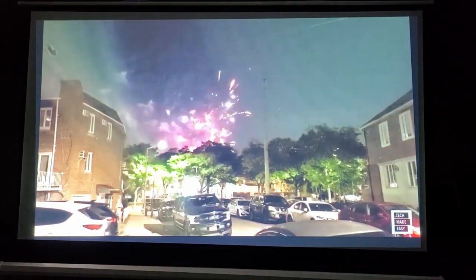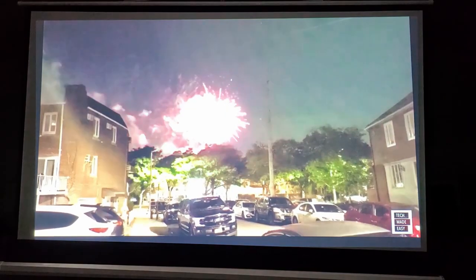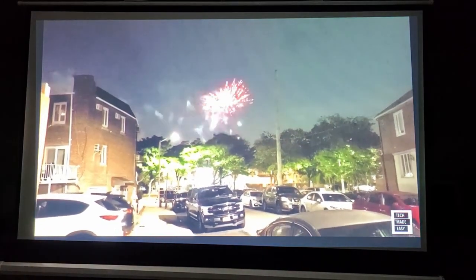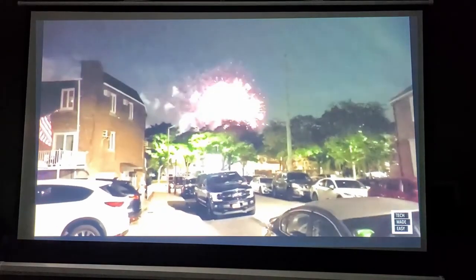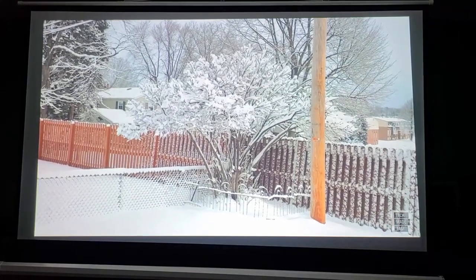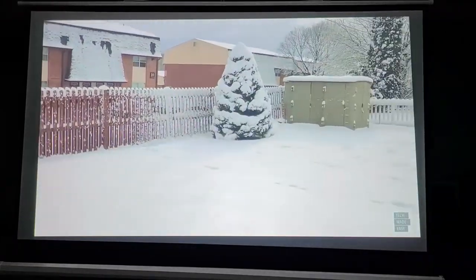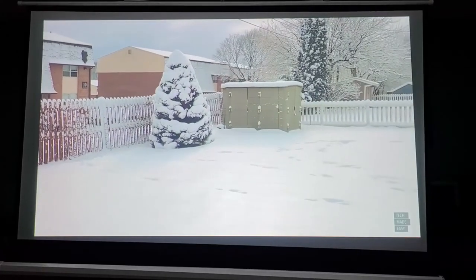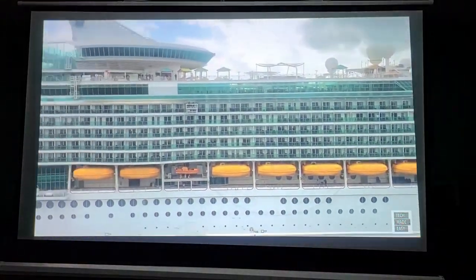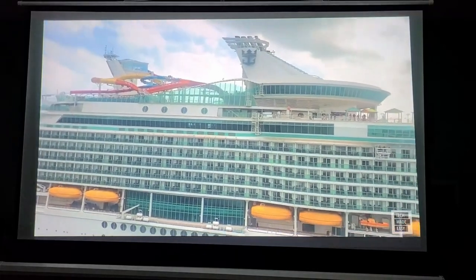It was a nice night. You can see greens, colors in the background, and bright whites. The next clip is after a snowfall in the morning — that tree no longer exists, but it was very pretty with all the whites and the snow. Next up is footage from a cruise — I filmed the ship just a little bit.